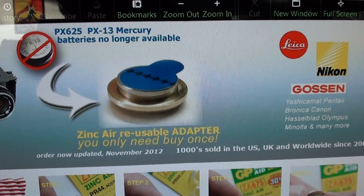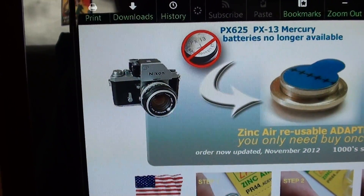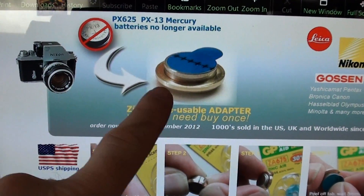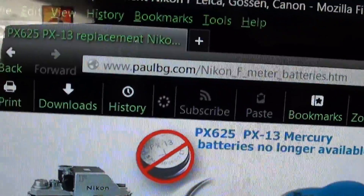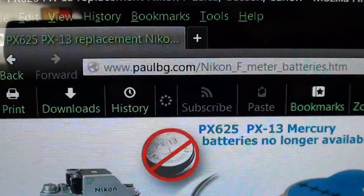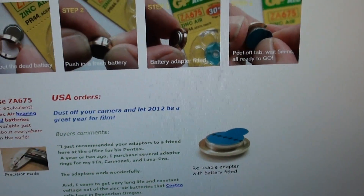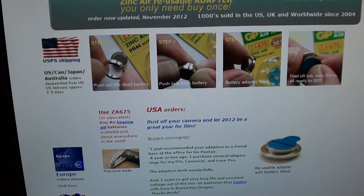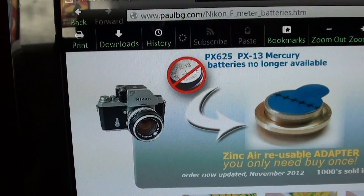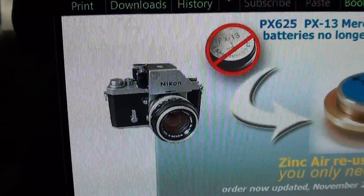At the end I kind of showed this idea. If you have a certain camera like a Nikon F, where you need to use a kind of battery that will make contact with the edge of the battery chamber, you need something that will conduct. A guy at PaulBG.com makes these little brass collars that will fit the 675 hearing aid batteries — the zinc air hearing aid batteries — and they're a perfect electrical substitution.